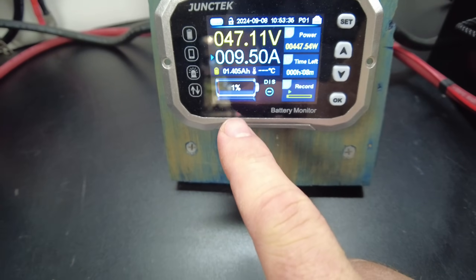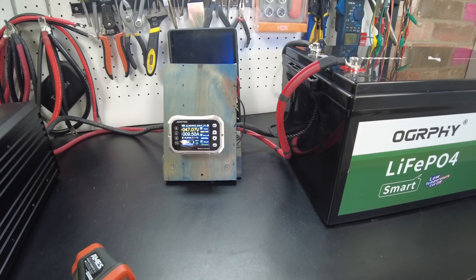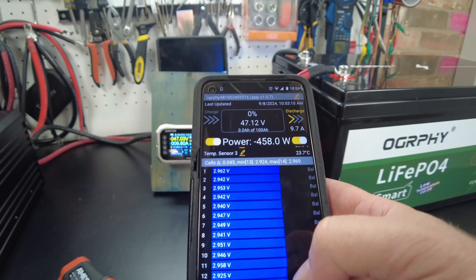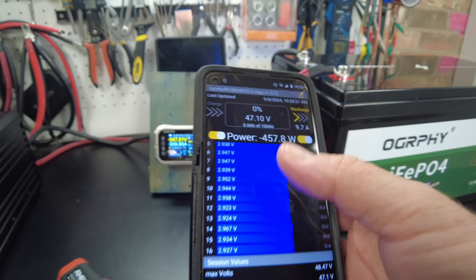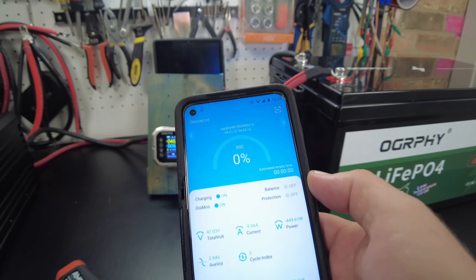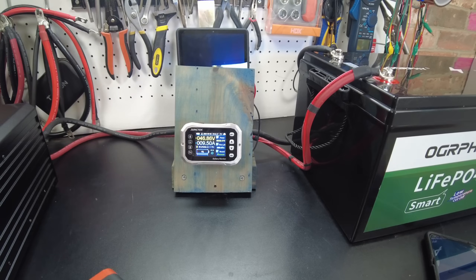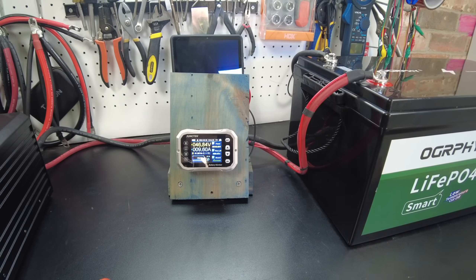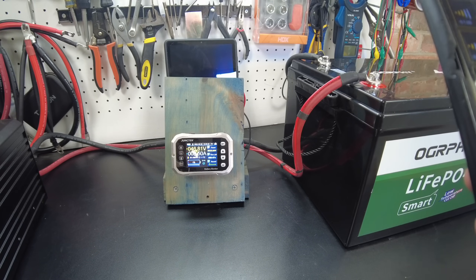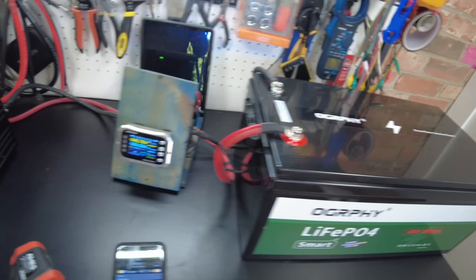We are down to 1%, saying that we have 1.4 amp hours still to go. Another thing I discovered about this battery — it actually works with other battery apps. This is the Overkill Solar battery app and it works just fine; we can see the individual cell voltages and all the data. It also works with the Sheezing JBD BMS app. We're seeing we're drawing 450 watts. You don't actually have to use their app — you can pretty much use any app that supports JBD. I'm not sure if this is an actual JBD BMS in here, or maybe it just speaks the same language.